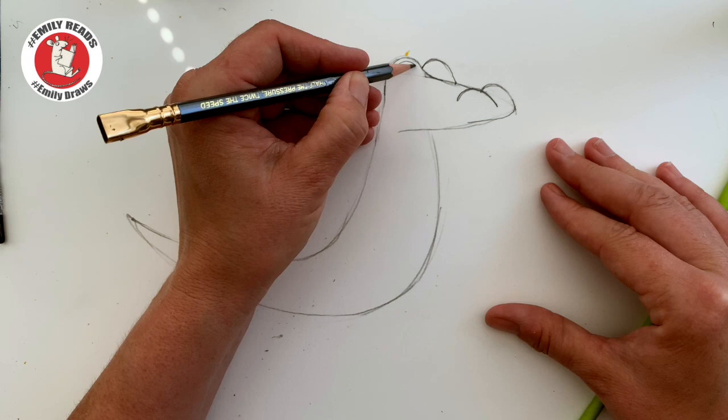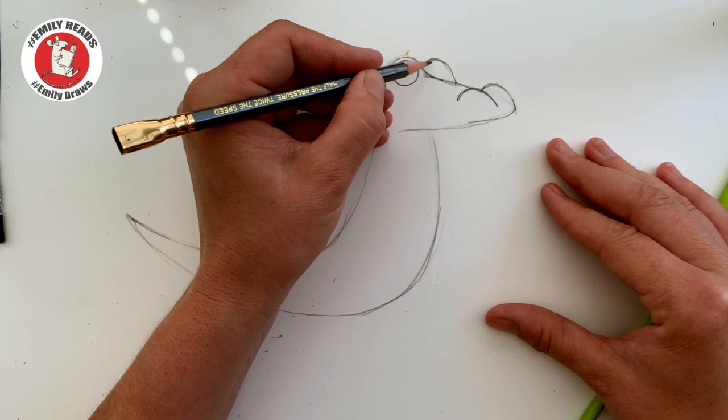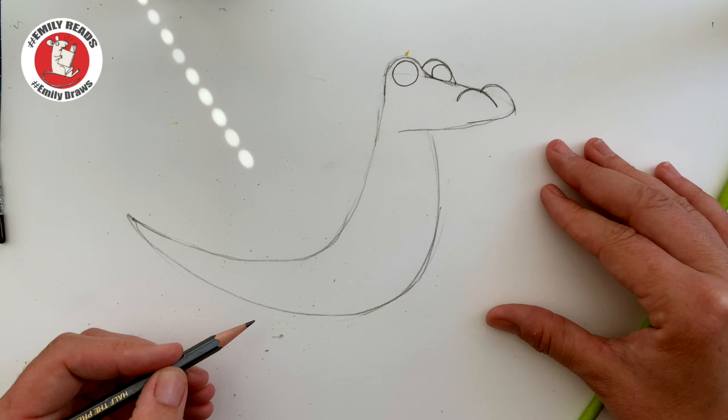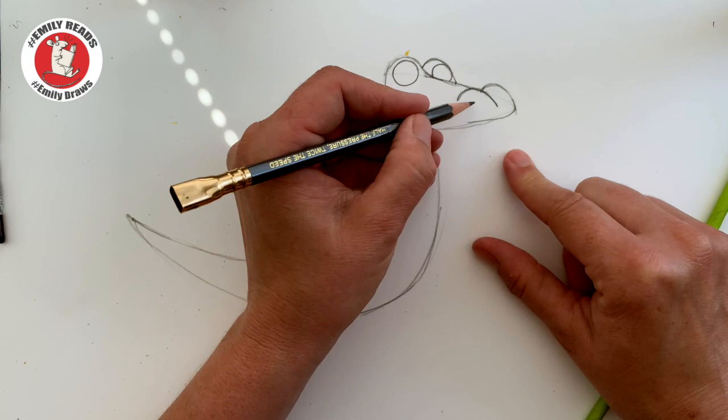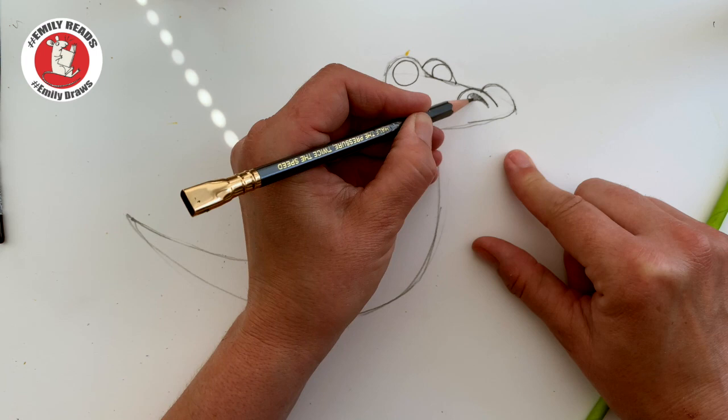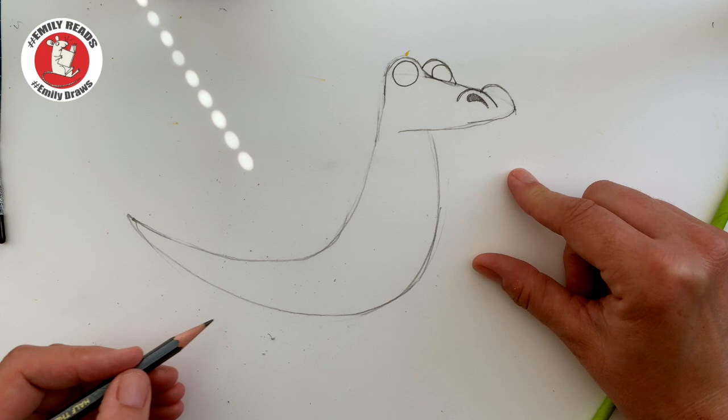Then we're going to fit a circle in that bump there. We can't fit a whole circle in this bump, so maybe just do a little bit of one. Then I might put his nostril in. We're not going to put two nostrils in because you can't see the one on the other side — it's on the other side of his face. But the one on this side is going to be like a little sort of tadpole-y shape. Colour it in with a pencil. He's already looking quite a lot like a dragon!